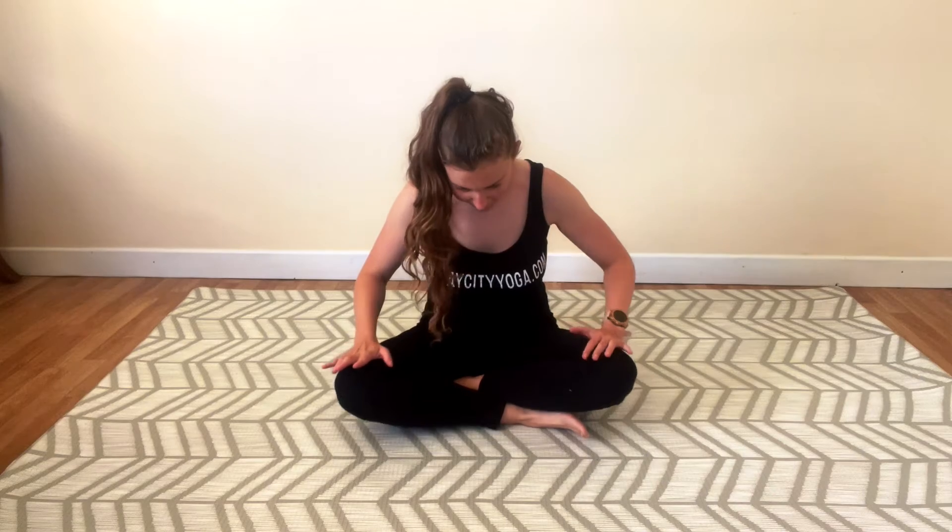We're going to gently go forward and back, rounding your spine, forward extending, rounding, extending. Come back to the center.